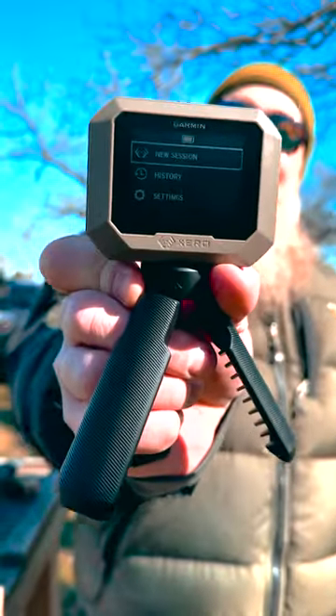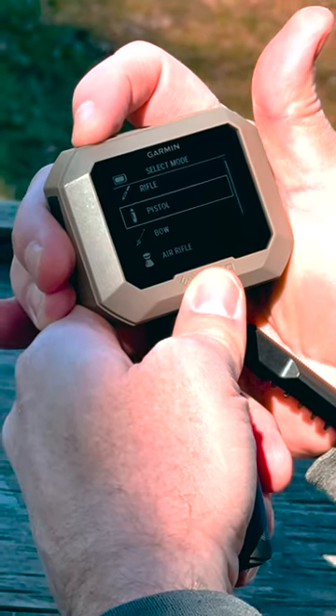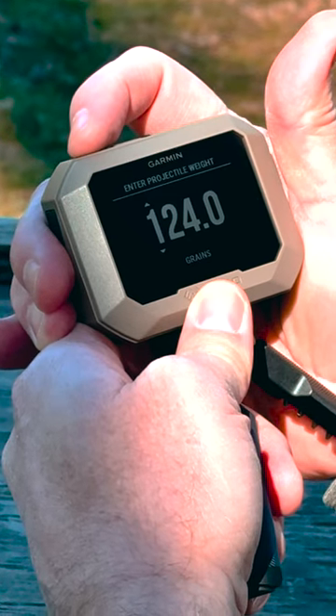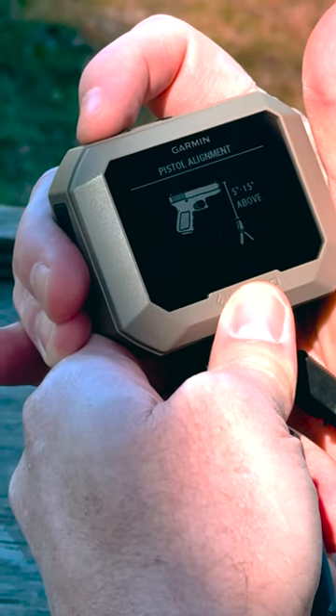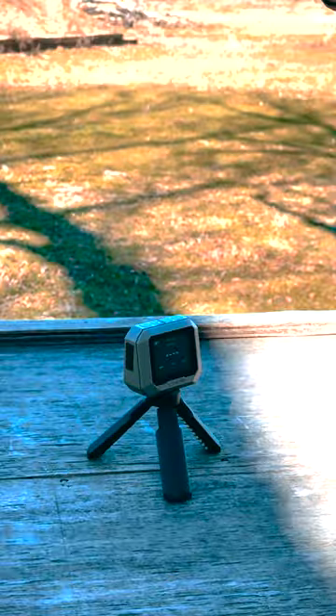Hey, let's check out the new C1-0 from Garmin. We're going to start a new session. We're shooting pistol first, 600 to 1700 feet per second. Enter the weight of the projectile so that we get an accurate read. Now we're shooting 124 grain 9 millimeter right now, so we just advanced through that and it tells us to hold 5 to 15 inches above. Set it up, start shooting.